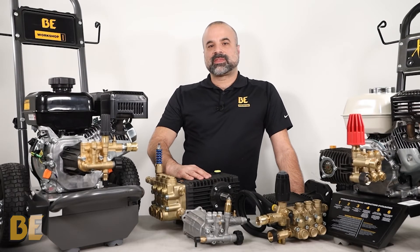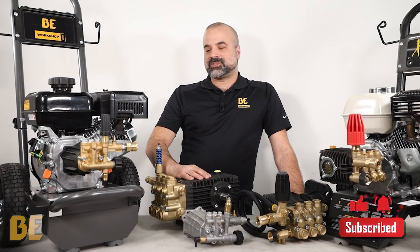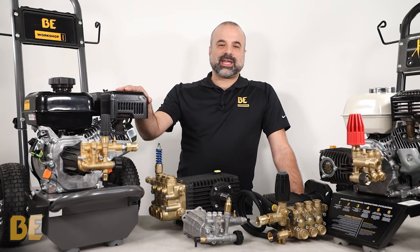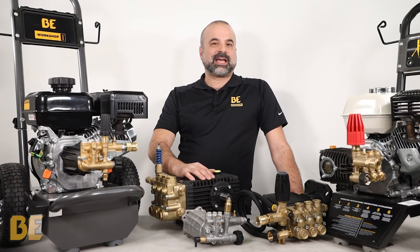Both pumps are very good at what they do, but they have different applications you need to consider. If you want something for residential use then the axle pump is great, but if you need it for commercial or industrial applications then you need a triplex pump.